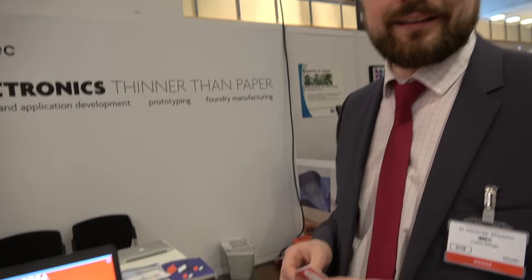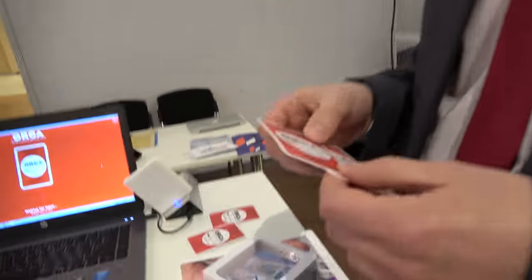This is the booth of iMac and the Holst Centre presenting thin film transistor technology on flexible plastic film — electronics thinner than paper, as we call it.